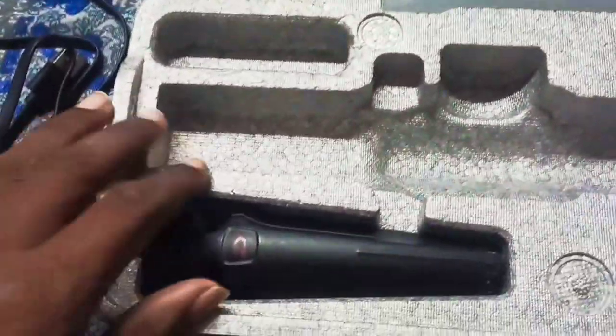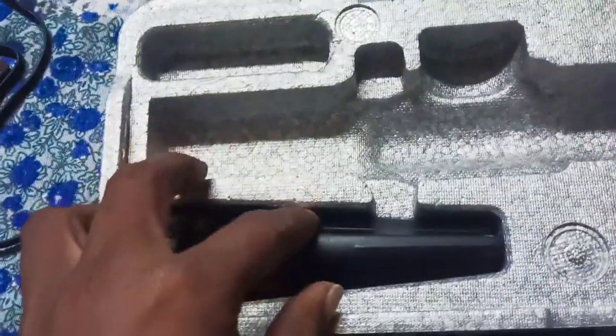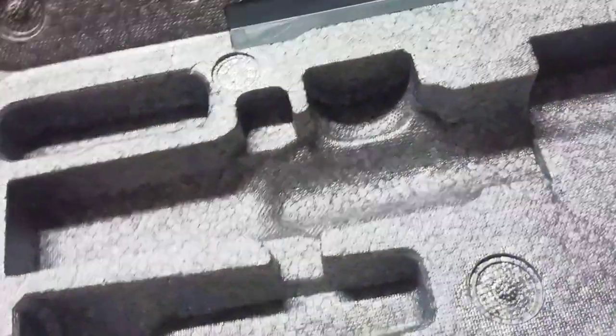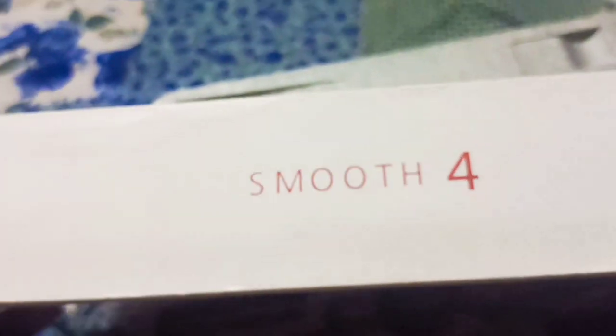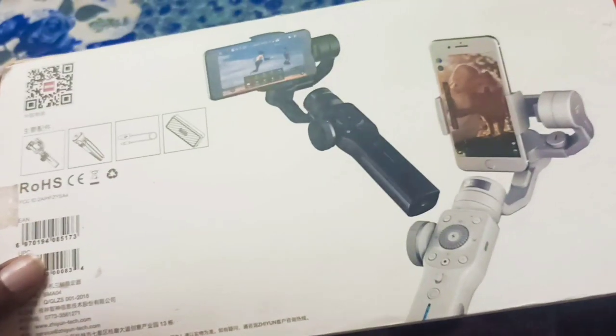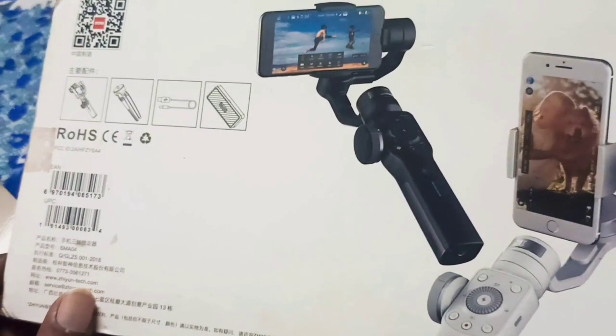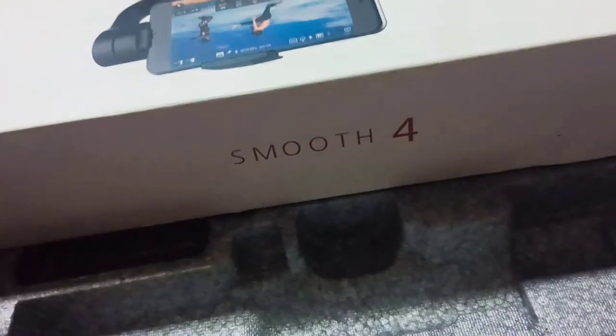It is a secure packing. We have a stand type. We have a gimbal — a smooth foreign type. We are using a 3-axis gimbal.